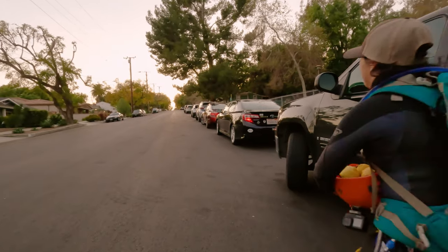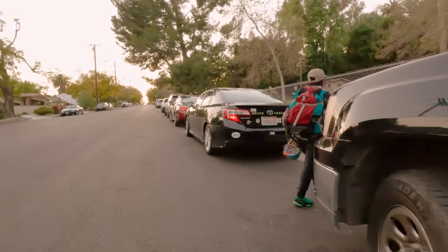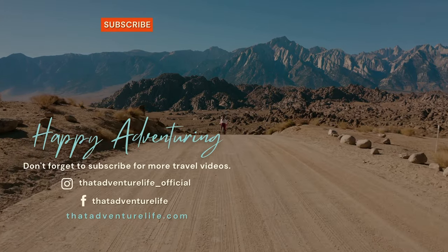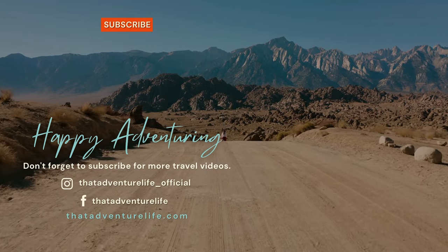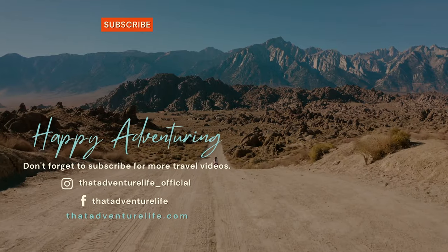Just a quick disclaimer — canyoneering is awesome but it can be dangerous. If you plan on running canyons, take a class or at least go with someone who is experienced. And for all the information about Little Santa Anita Canyon as well as other awesome adventures, head on over to ThatAdventureLife.com.